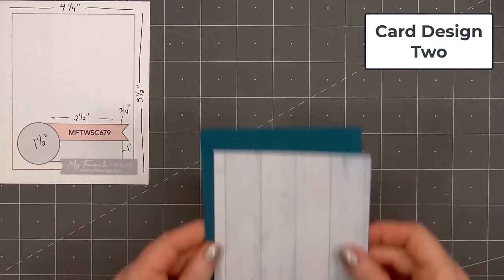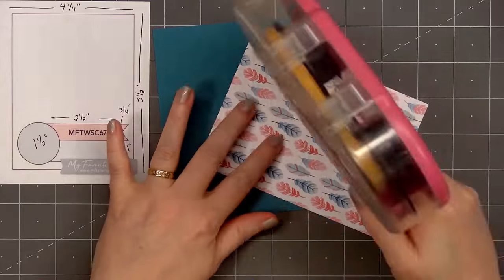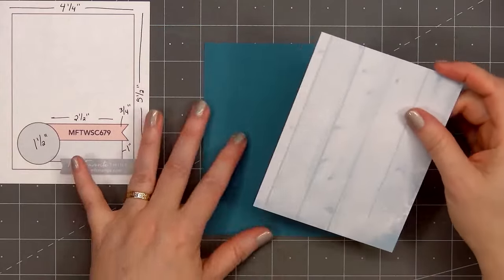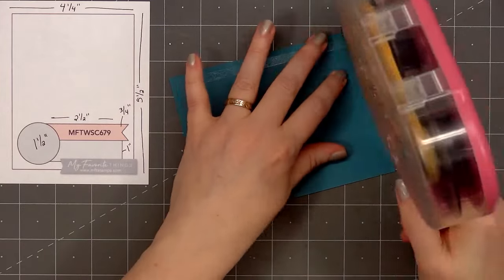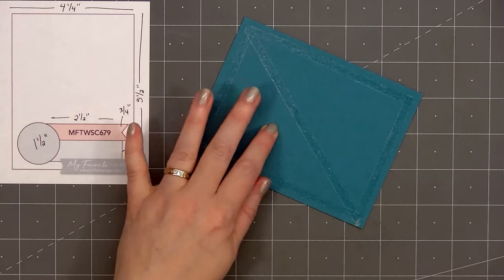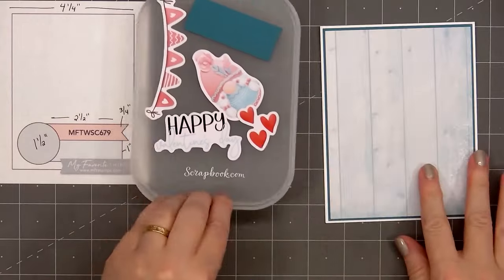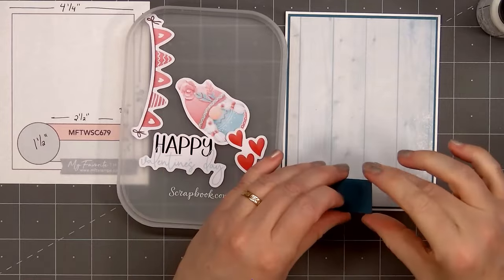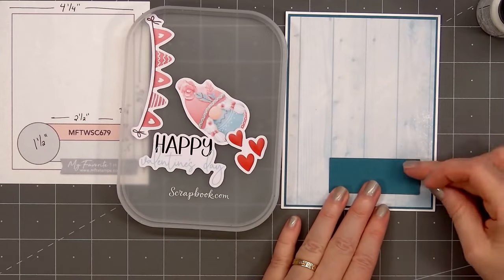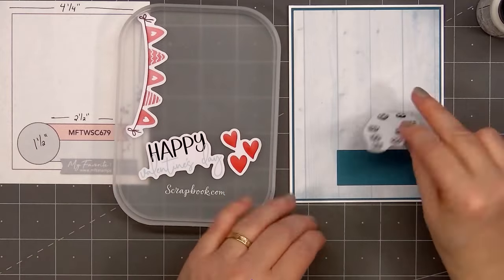All of the cards will be slightly different, since I only have the one pack of die cuts. For card design number two, the card sketch is from MFT — this is number 679. For the background of my card, I'm using the blue woodgrain pattern paper, layering it on some teal cardstock. I'll put ATG tape on the back, add my card front onto a card base, leaving an eighth of an inch of the white card base showing. For the wider strip at the bottom of the card, using more of the teal cardstock, just adhere that in place with some glue.